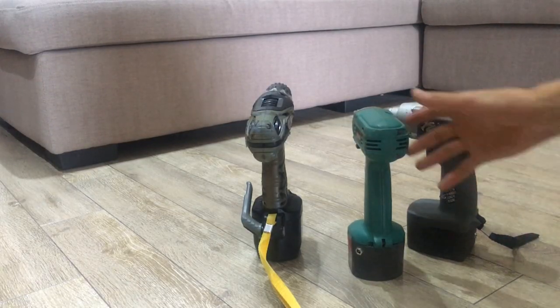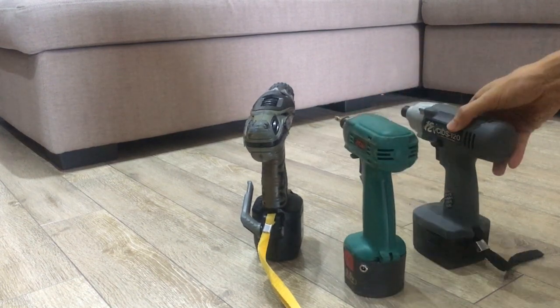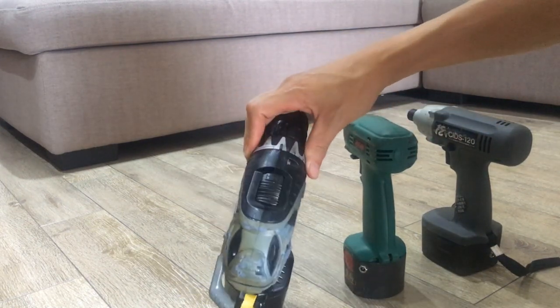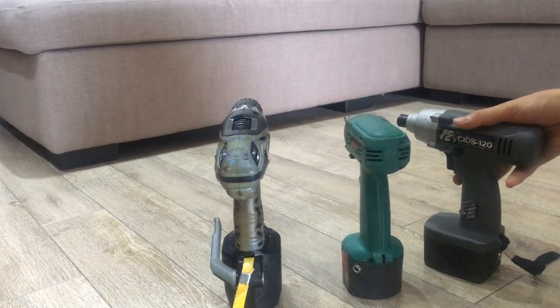Xin chào các bạn đã quay lại với kênh Lõ Bọ. Trên tay tôi đang có 3 cái máy: 2 cái máy bắn vít và 1 cái máy khoan, nhưng cũng có tính năng bắn vít. Đây tất cả đều là những cái máy nội địa của Nhật, máy cũ.